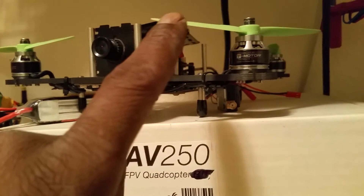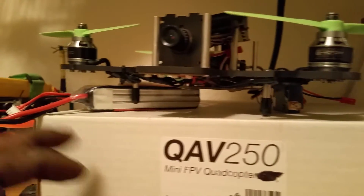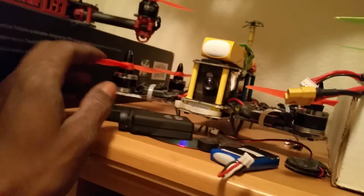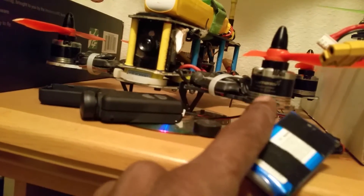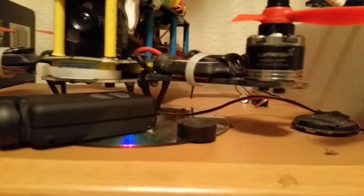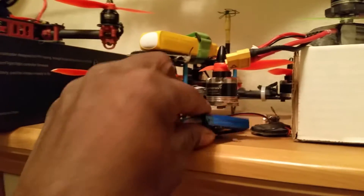Right now I'm running Tiger motors 1806s on the Vortex — the same ones I have on the QAV 250, which has just been sitting, I haven't been flying it at all. And on the ZMR 250 I'm running Lumineer 2208s 2000kv motors on those.